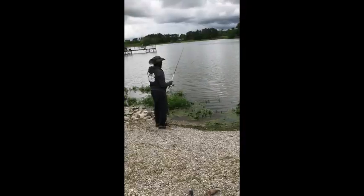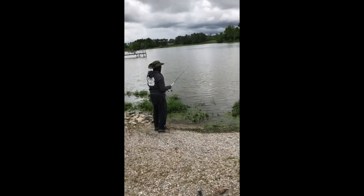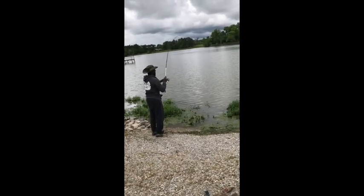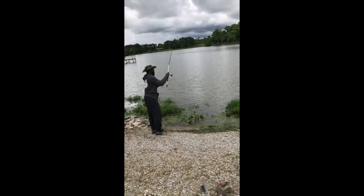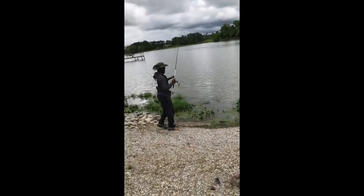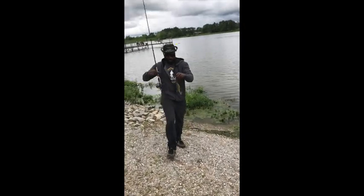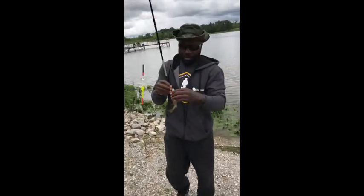I usually start about five feet away from the bank. If I don't catch a fish five feet away from the bank, I'll just reel it in maybe six inches at a time until I get over top of those fish. When you get around bluegills, it doesn't take long at all for them to bite.